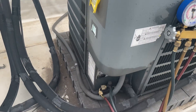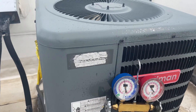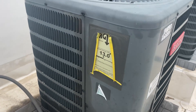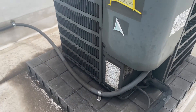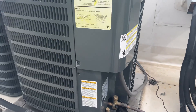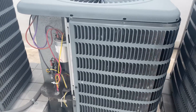This can of refrigerant's almost gone, gonna let this charge a little bit. I've gotten crap for bashing Goodman condensers before, but let's take a look at this unit next to it — I think this one's leaking too. Yep, same spot.